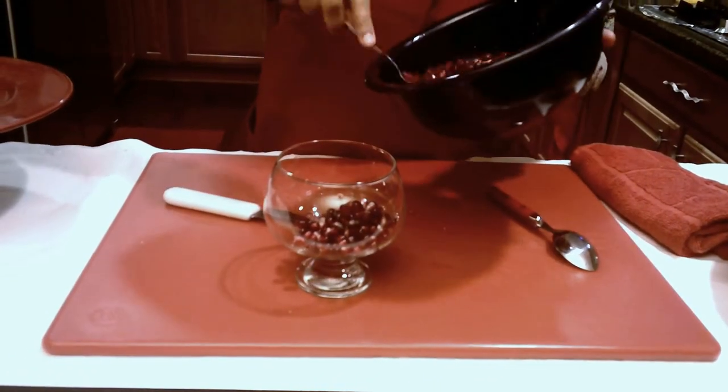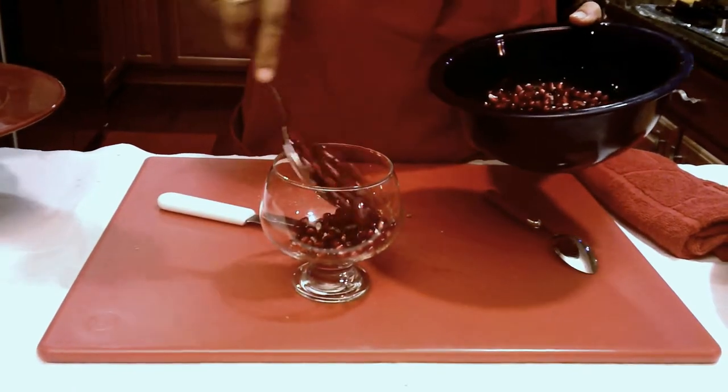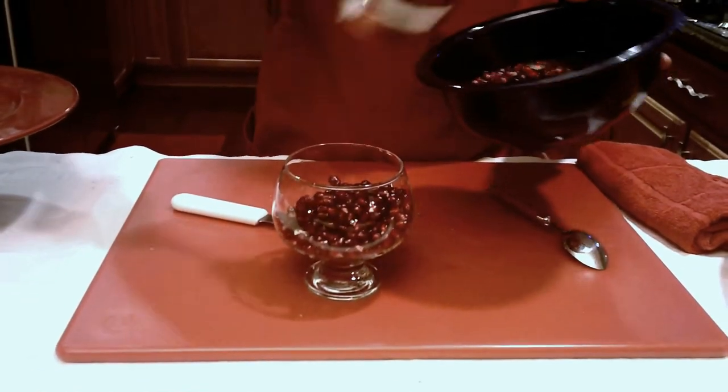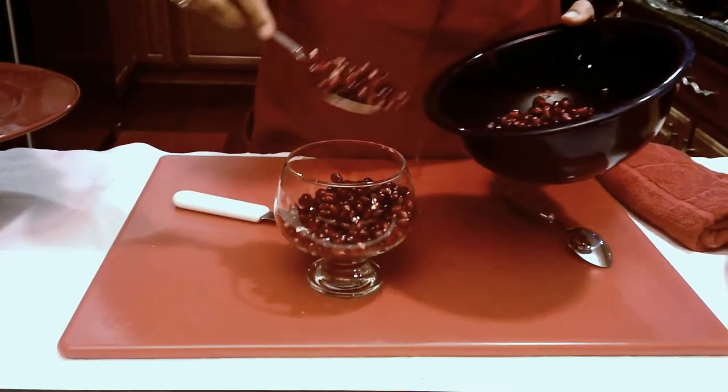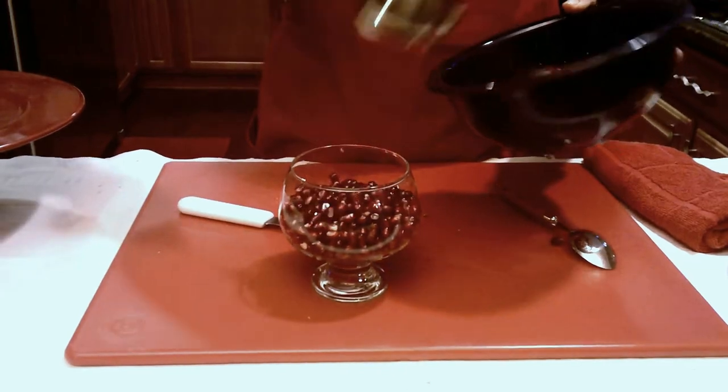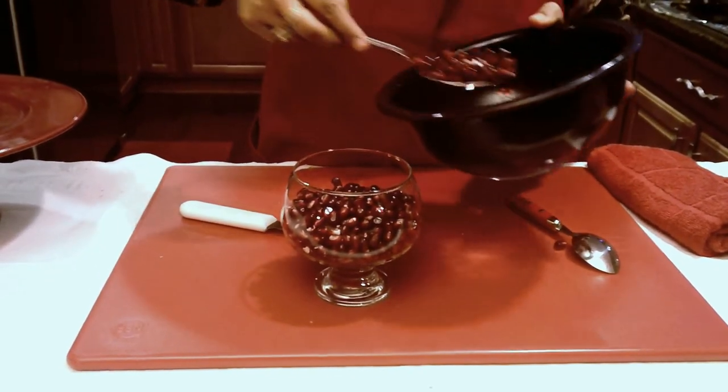And I just wanted to share with you before I go what my seven-year-old says. Whenever she eats fruits like these, she goes, 'Mom, God is a great cook.' And I agree with her a hundred percent.